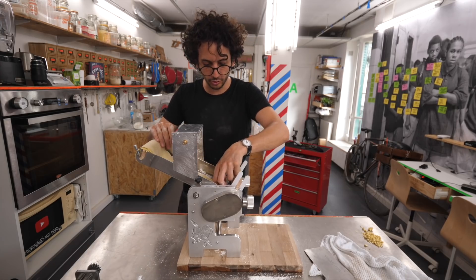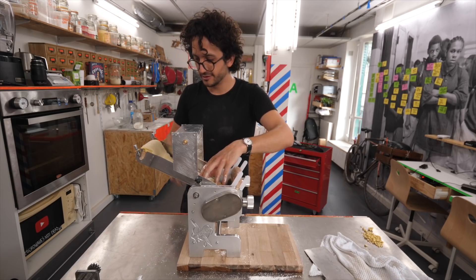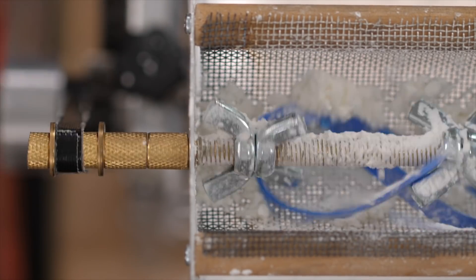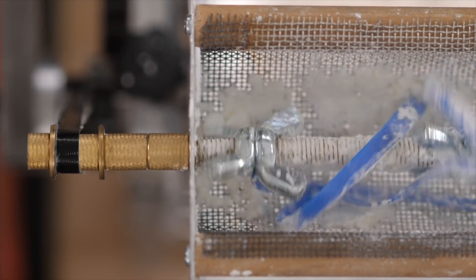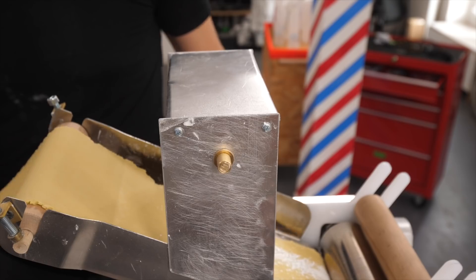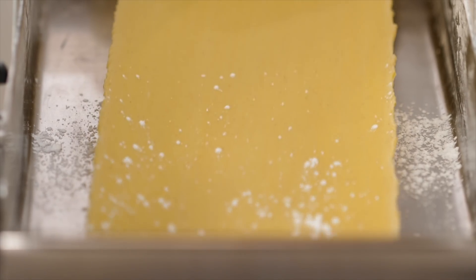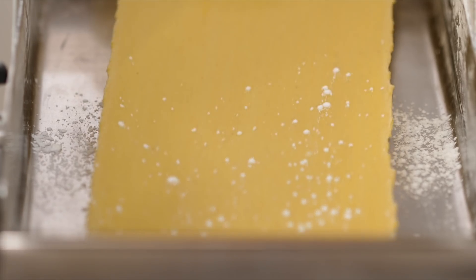So now on to the flour dusting mechanism. It works! It's amazing to see it in action. It's working great.